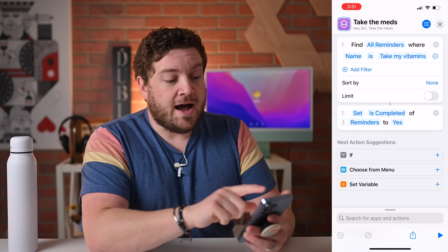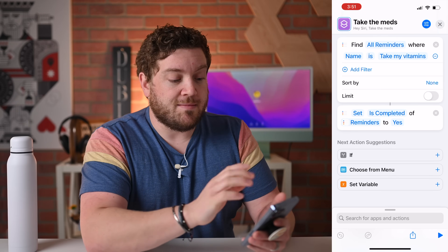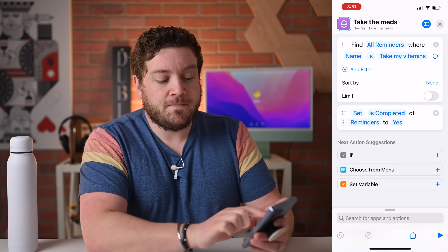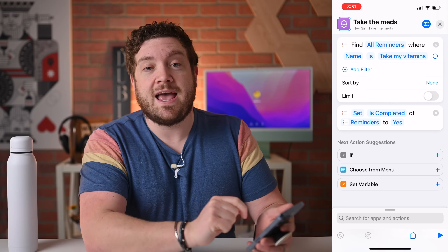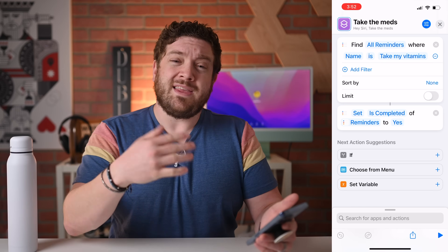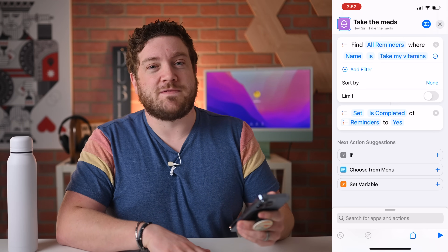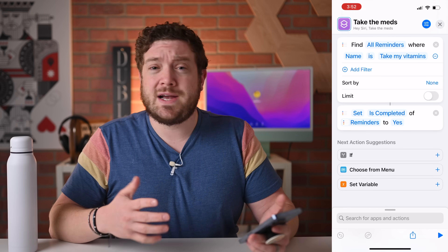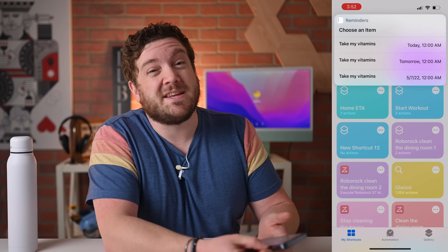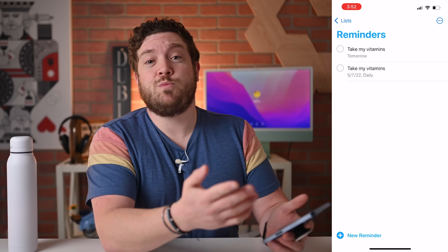Let's look at what the shortcut does. First it finds all reminders where the name is 'Take My Vitamins' — so if you've named it something else just make sure you have the correct name in there. I have no other filters, it's not sorting, not limited. Then the next action sets the 'is completed' field of that reminder to yes. So it finds the reminder called 'Take My Vitamins', then sets its completed status to yes because I just took that vitamin. It can work with any other medications — just make sure you label everything correctly so it's all synced. If I test it and go back to the Reminders app, the one for today has been removed from the list because I took those vitamins.